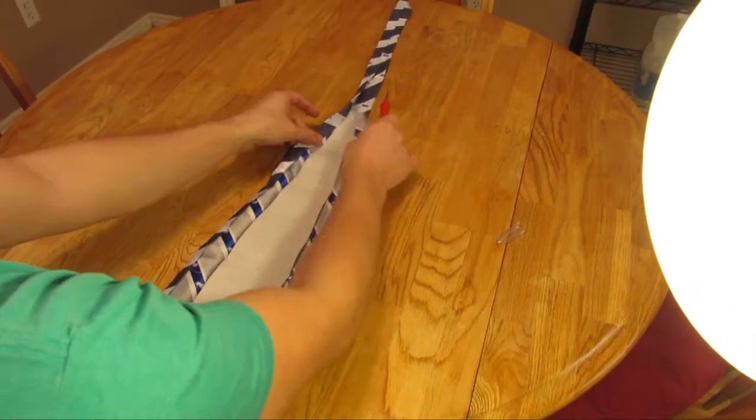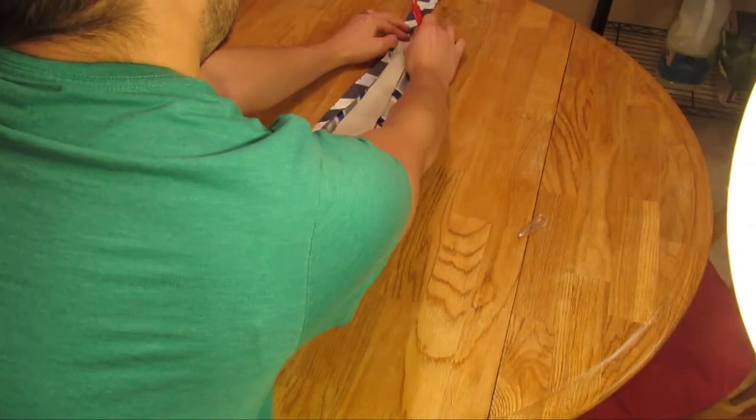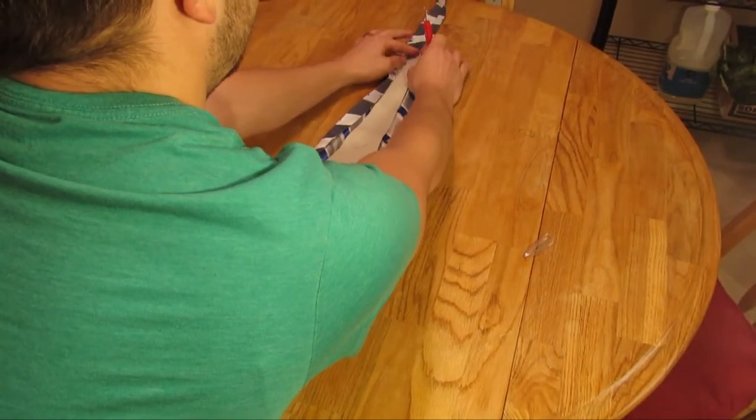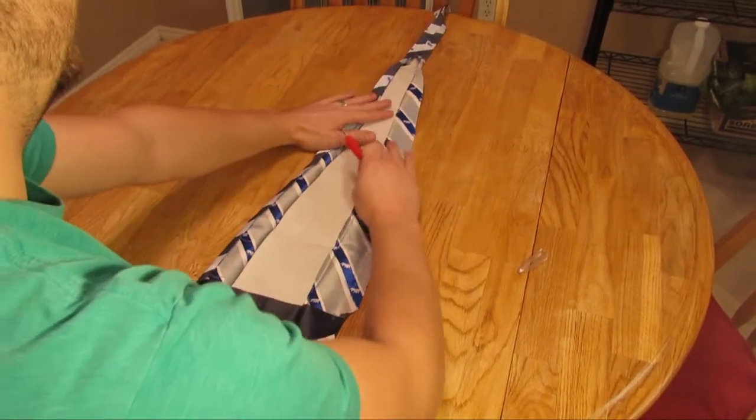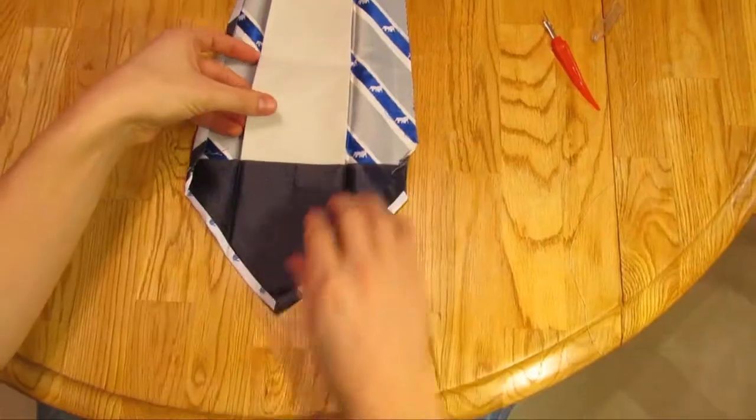Lay the tie back down and open up the two flaps. You'll notice a thick piece of fabric located in the center of the tie. You can pull that piece out, and this is what we will measure to make the dimensions for our soon-to-be skinny tie.